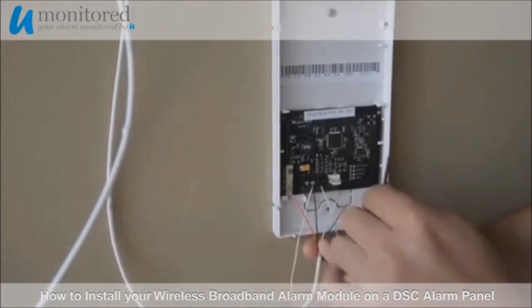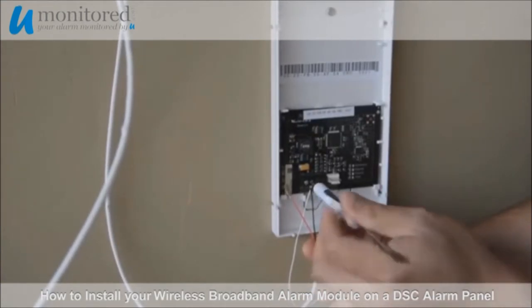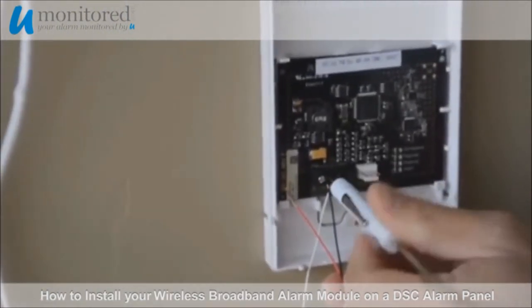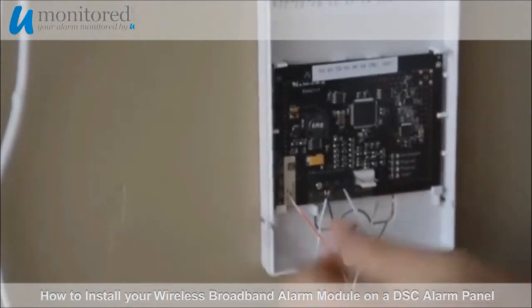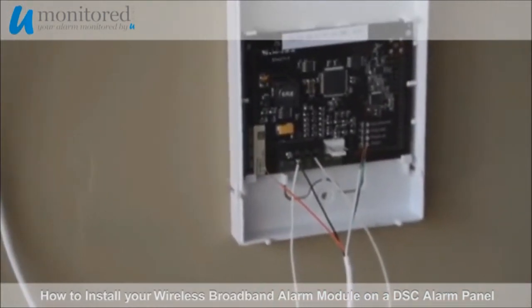Next, we will attach the ground wire from our alarm panel into the ground terminal. For now, we will only be attaching the ground wire.